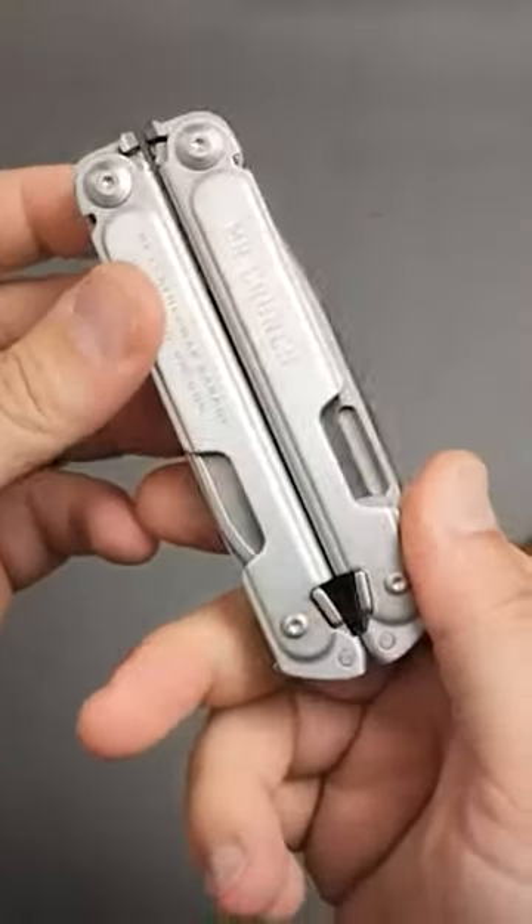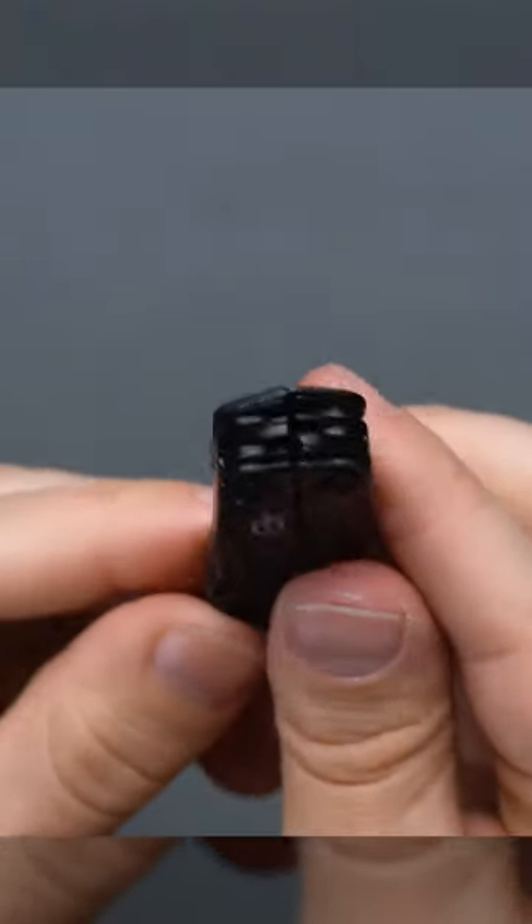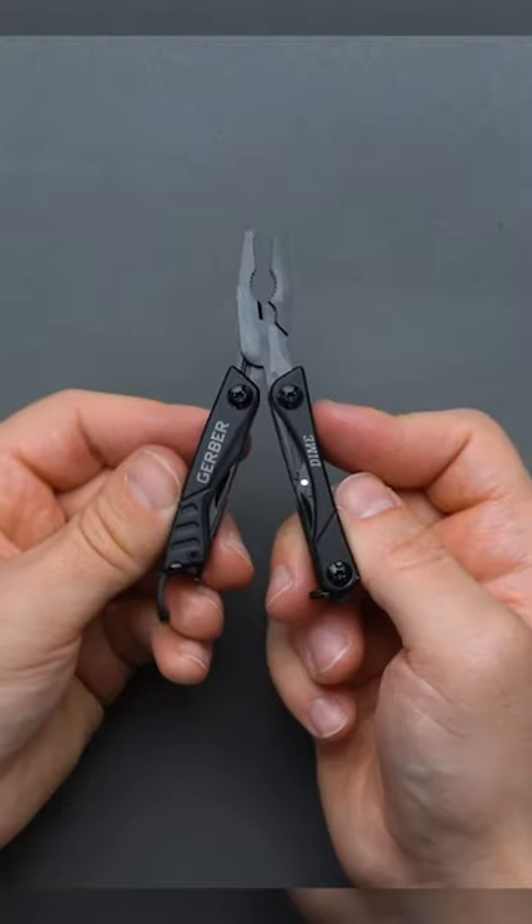One of my problems with multi-tools is the things are heavy. Even the lightweight ones are heavy, and the ones that aren't heavy — the lighter ones — tend to not be as functional as I want them to be.